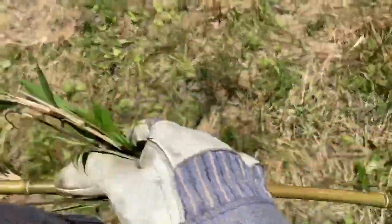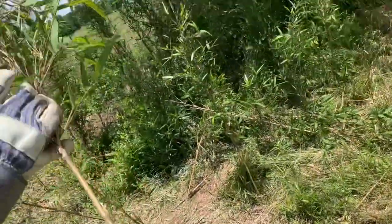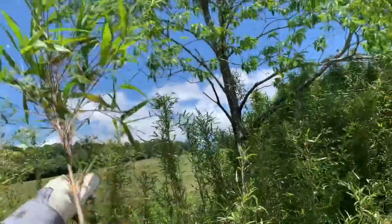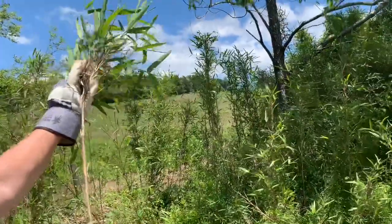The leaves aren't too hard to break off but they can have some resistance to them. It is also very important to wear gloves as you do this because they can be quite prickly.